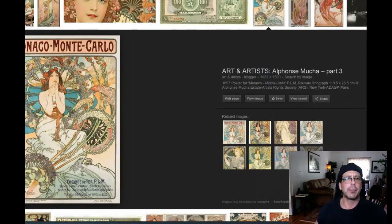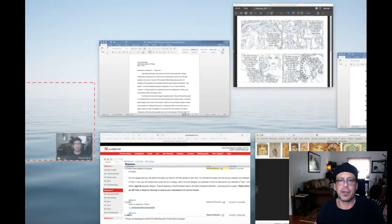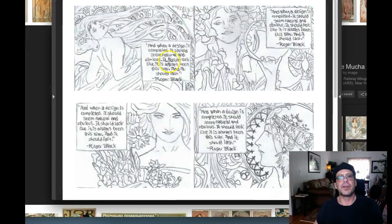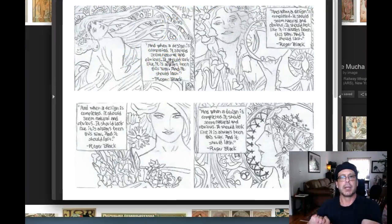This is a great example right here. Okay — Monaco, Monte Carlo — if you want to take a look at that print, you can see how the type is just incorporated. Why do I bring this up? I bring this up because right now yours is kind of just pasted over the illustration, and that could be an issue. I really think that could be an issue. It might work, it might not. We're going to have to work that out when you're moving to the digital stage and into your comps.